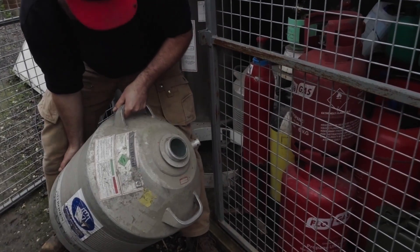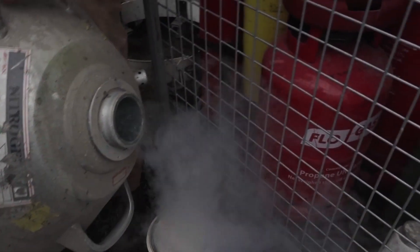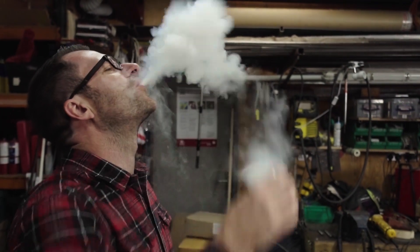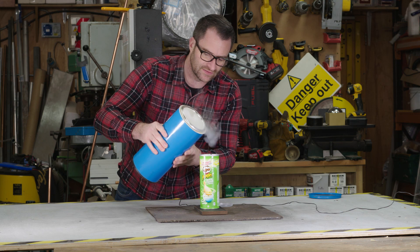I just finished these. Oh my lord, that's heavy. That's only air. We'll start pouring liquid nitrogen into here.